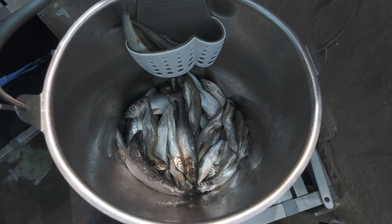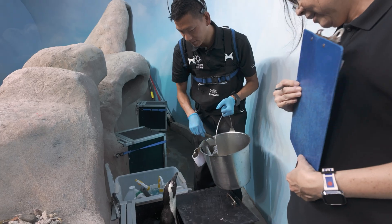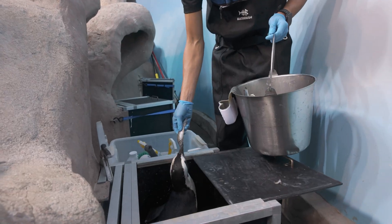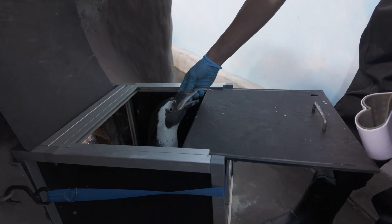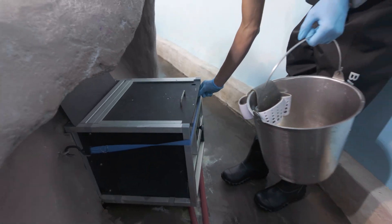Sometimes during the program, a few of our birds don't come out because they might be a little bit shy, or they also might be molting actively — dropping out their feathers — or they might be sitting on an egg. So we can actually go up to their nest box and give them food right there, like room service.